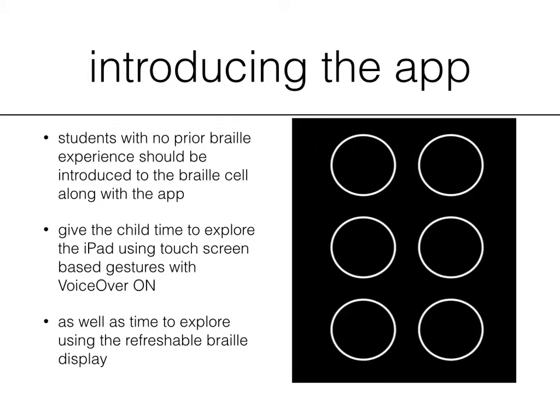Here is an image of an enlarged six-dot braille cell, and you can see the numbers. They go one, two, three, and then start back at the top: four, five, six for each braille dot. Each character, and often symbol, is introduced with each of these dot positions.